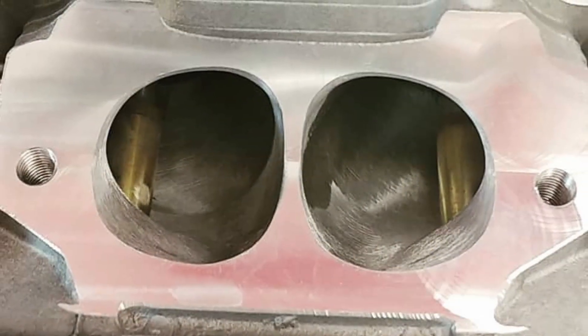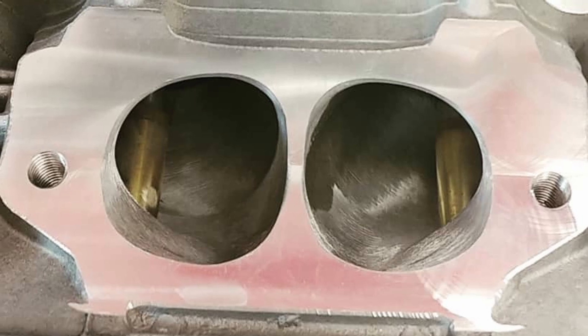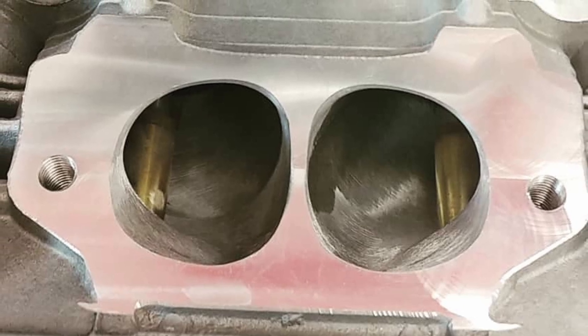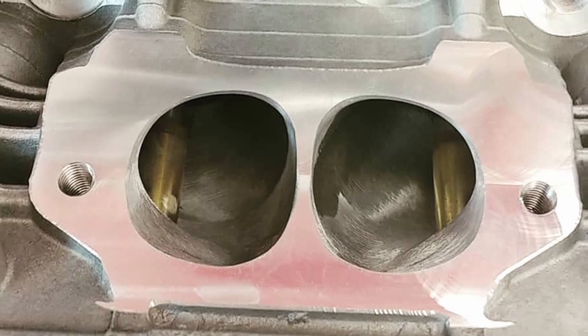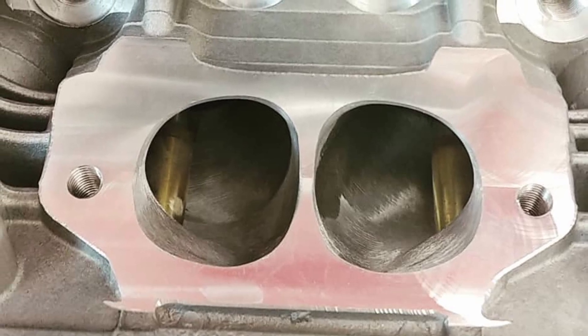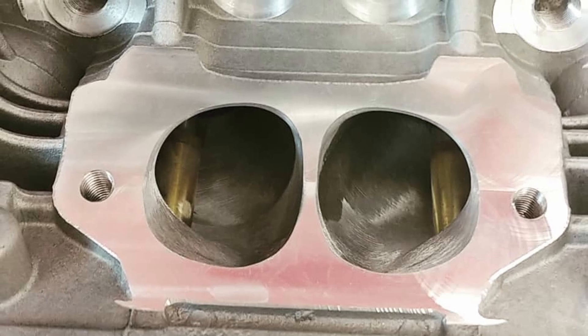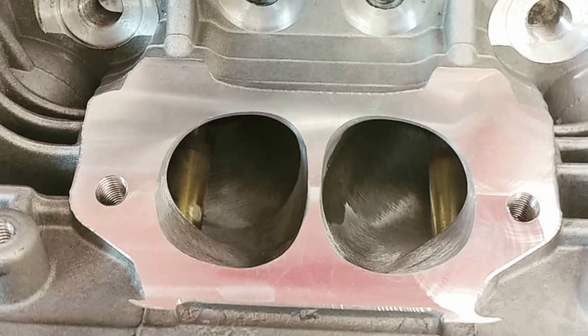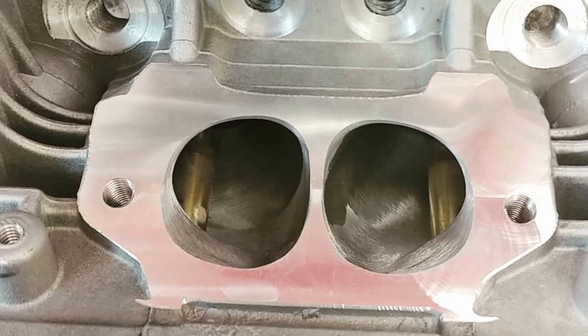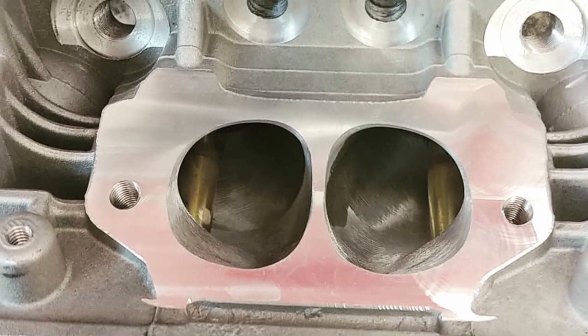They also trim the outside of the intake guides for more flow and horsepower. They remove the exhaust guide that would stick up in the exhaust port — on turbos this exhaust guide can get so hot that the guide actually breaks off and makes its way into the turbo with catastrophic results, chewing up the turbo.